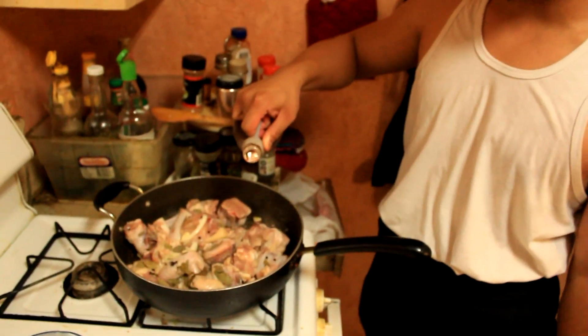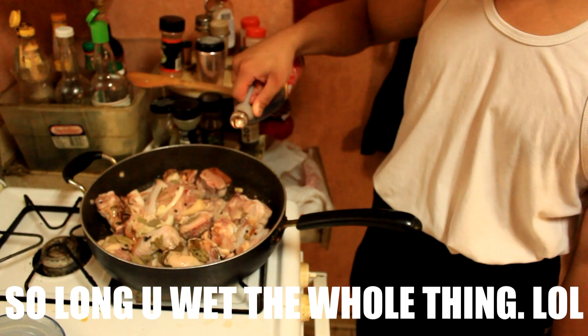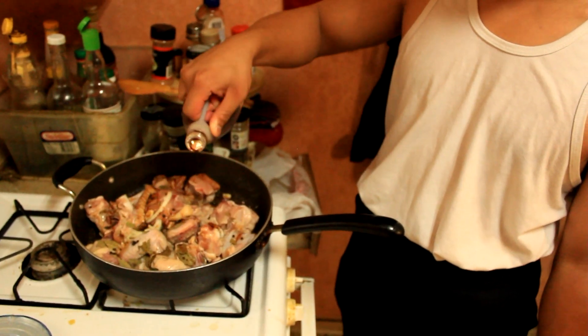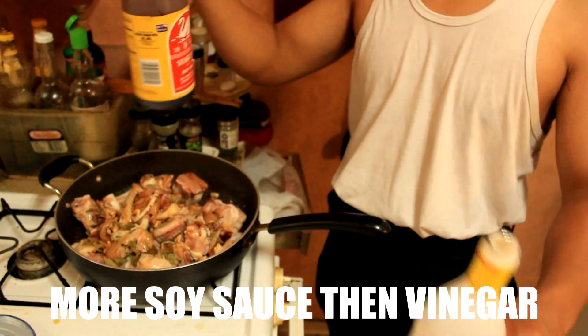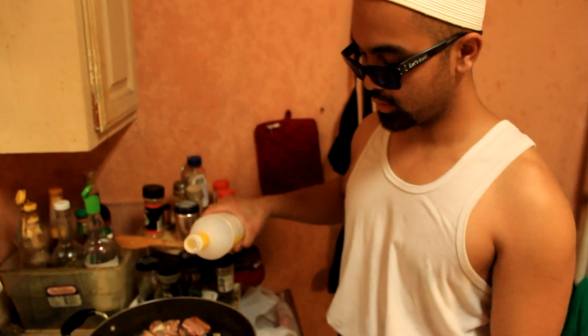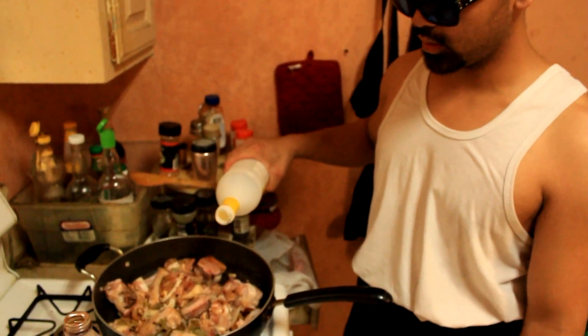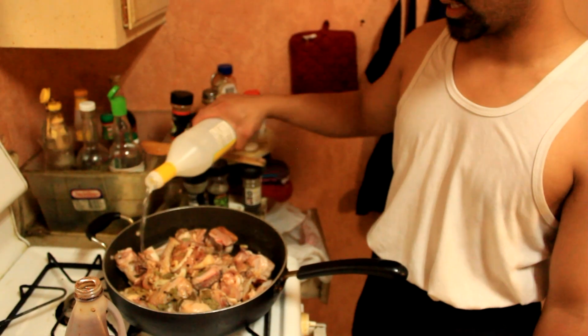Then now, put soy sauce and vinegar. As for the measurement, so long as it wets the whole thing. There you go. And as for vinegar, not much — it would be less than the soy sauce.